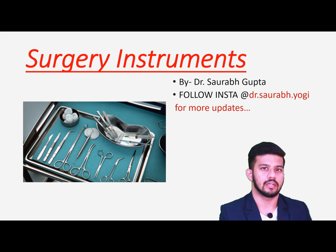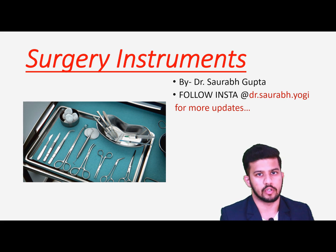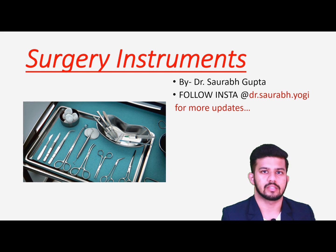Hey friends, welcome back. Hope you are doing well. So today we are going to learn about the basic, very important part of our postings when we go for postings. We usually do not find this, so I am going to cover here the basic surgical instruments. Usually the students — DVD students — do not get a chance to learn this, so I will be covering the basic surgical instrument parts so that you don't find it difficult.